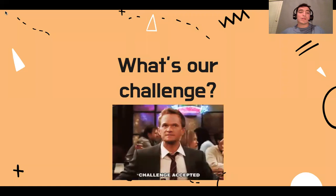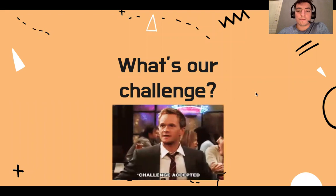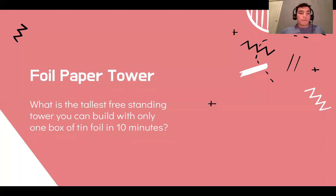You're probably thinking, Mr. B, what the heck is up with this foil paper? Well, we are starting our first challenge of the year. We are going to build a foil paper tower. Our challenge is: what is the tallest freestanding tower you can build with only one box of tinfoil in 10 minutes?